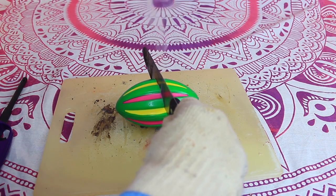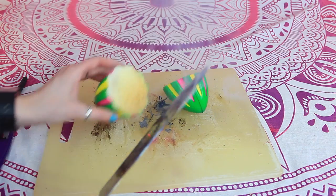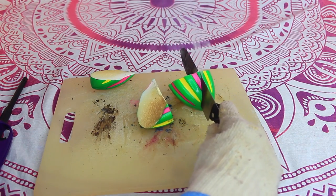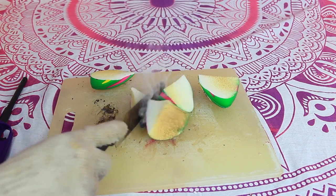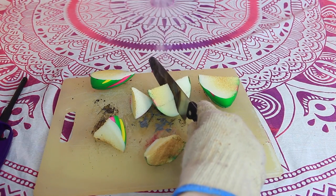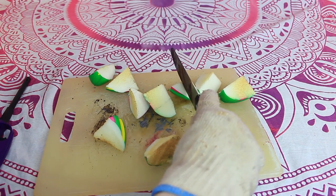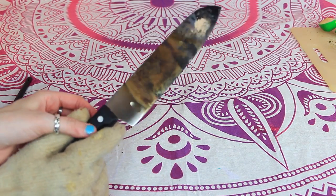Okay, knife versus Nerf gun. Wow, that was cool. Let's do it again — and this does not smell good either. That is so freaking cool! It makes a cool sound, it's like crunch. Oh, that's so nice to listen to. That was so fun.